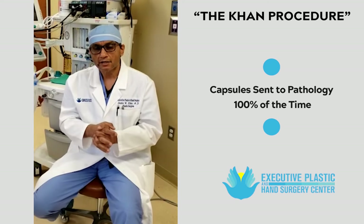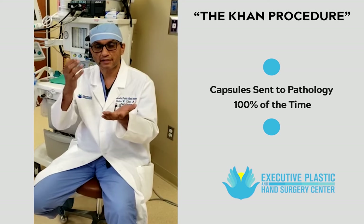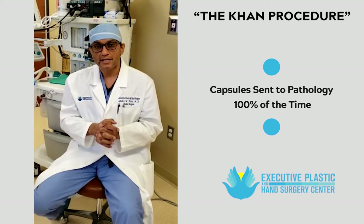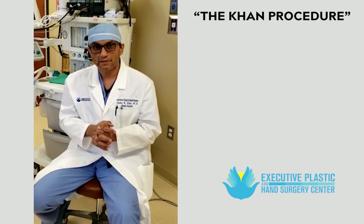Number three, 100% of the time I send the capsules off to pathology so the pathologist can look into and make sure there is no lymphoma — specifically breast implant-associated anaplastic large cell lymphoma. CD30 analysis will also check for breast cancer or any abnormal pathology.